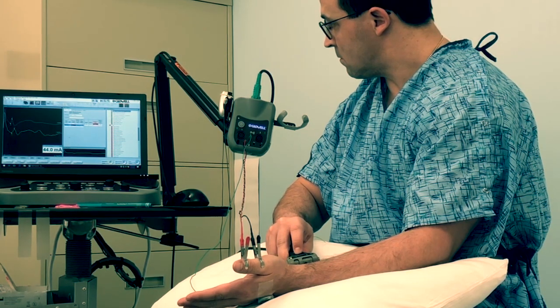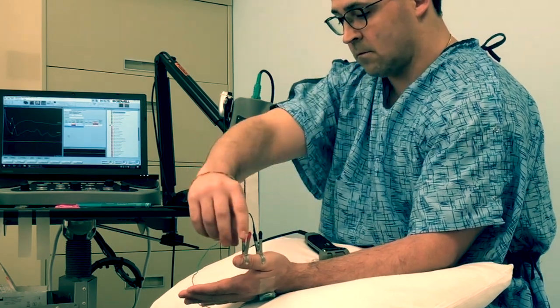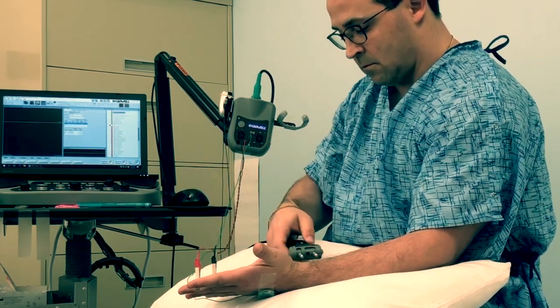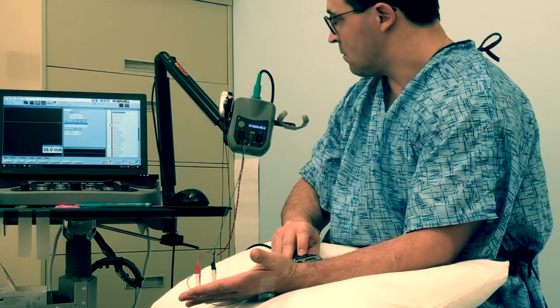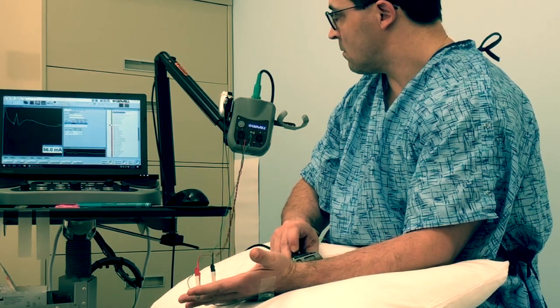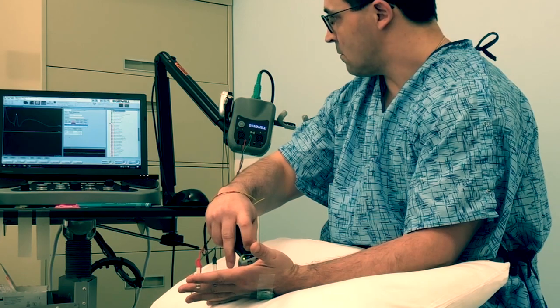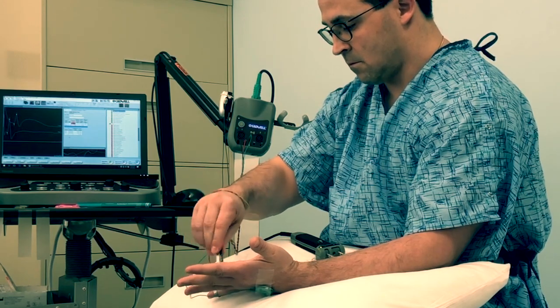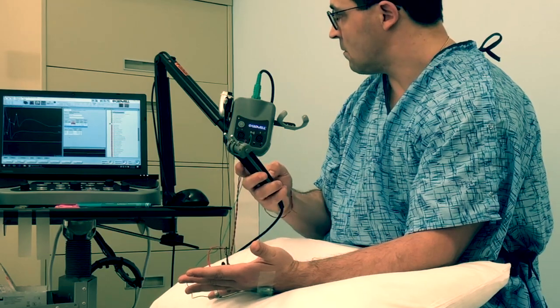There are two parts to the test: the stimulation part and the pin part. With the first part, the stimulation part, I will be placing these electrodes down low on your hand and stimulating nerves at different distributions within your hand and arm. I will see little blips on the screen that will tell me how fast the nerve is traveling, how big of an amplitude we get, and from there I can tell whether the nerves themselves are acting healthy or unhealthy. The best description of the stimulation is probably that of a rubber band snapping against the skin — it's annoying, but well tolerated.